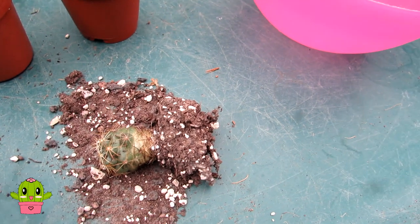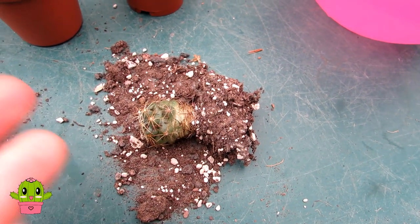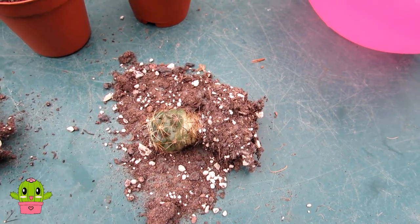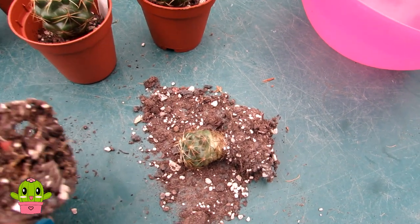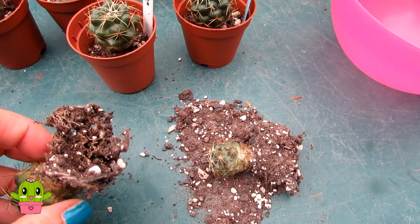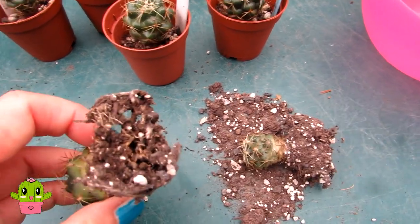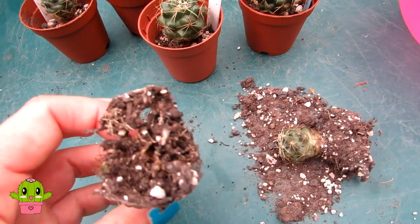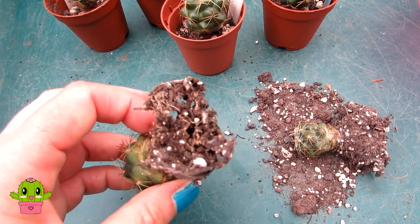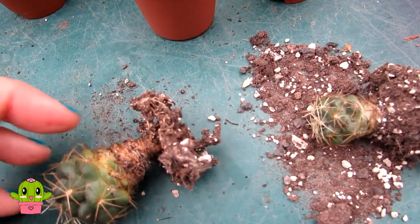I just want to mention these are definitely not root mealybugs. When you remove plants from the pots, root mealybug has almost a bluish-whitish glow to it — the roots will have an almost neon bluey-pale-white glow, and you'll see the little bugs as well as white powdery nests. These have definitely not got root mealybug; they have normal mealybug that has been hiding way below the soil line.